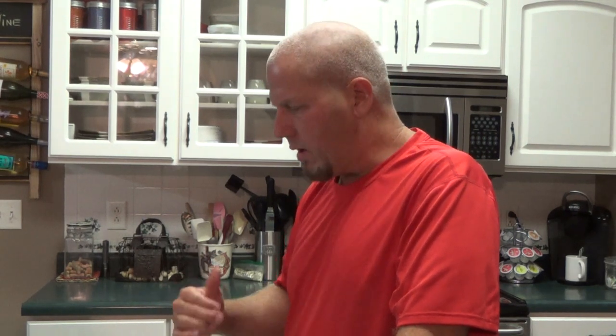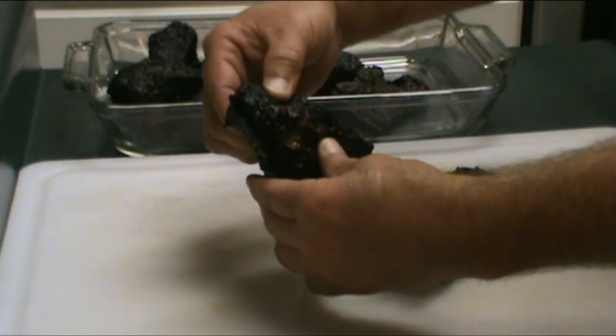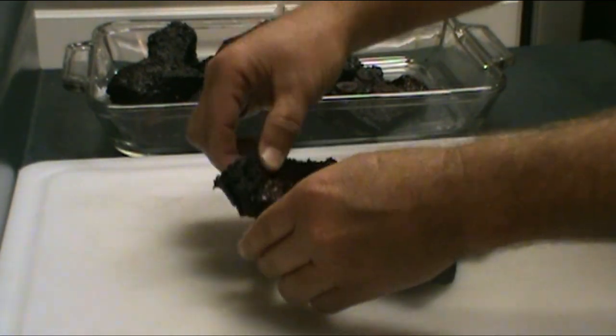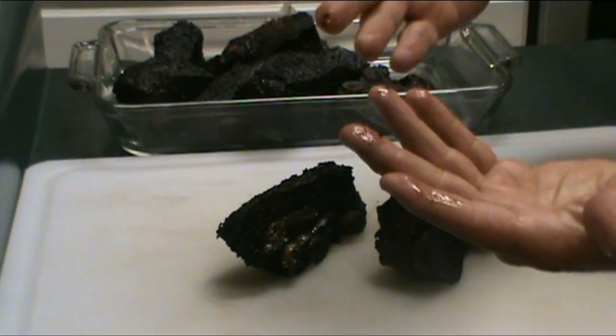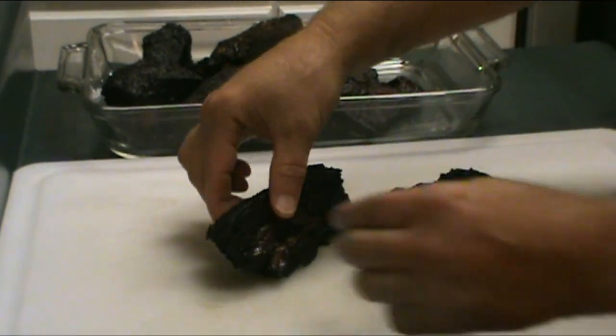Alright hey guys, we're back. Took these beef ribs off about 40 minutes ago, brought them in, and they've been resting on the stove wrapped in foil. Man, I'm happy with these — take a look at that. They are so tender, literally just peeling away from the bone. Look at all the juice — still very very juicy.